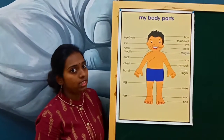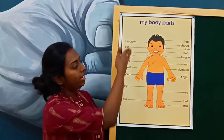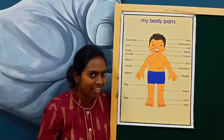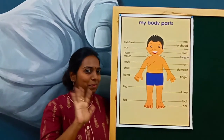So are you sure about all these parts? In the next class we will be learning the other parts of the human body. So till then take care, stay safe. Tomorrow I will come back and I will be teaching you all other parts of the body. Take care. Bye-bye!